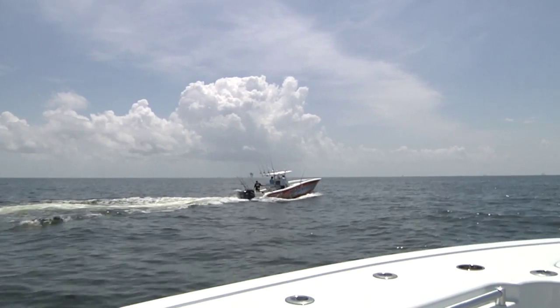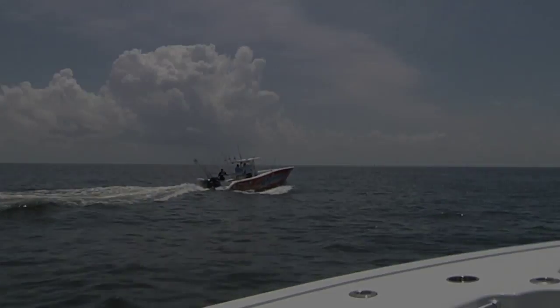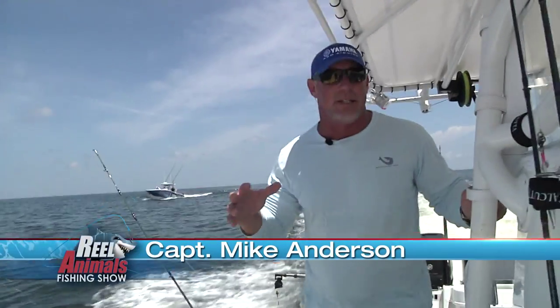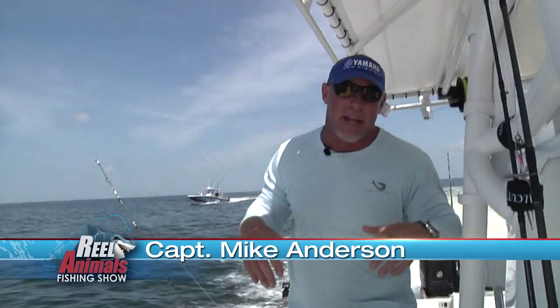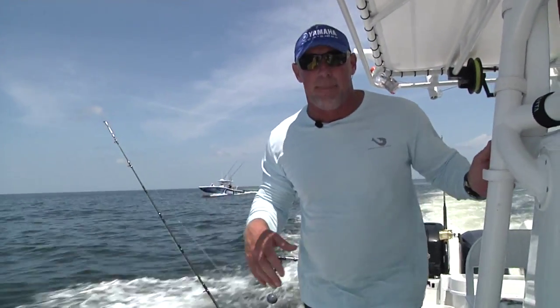We're out here in 240 feet of water just out of Venice, Louisiana, about 40 miles offshore. Everything is out here — the boys call this spot Epcot because it just seems to be a mishmash of everything: sharks, AJs, big American red snapper.